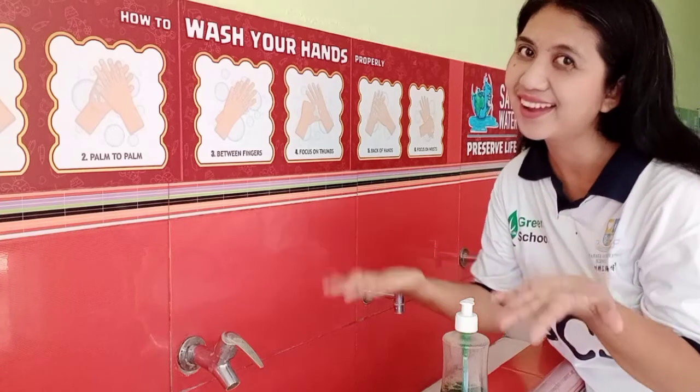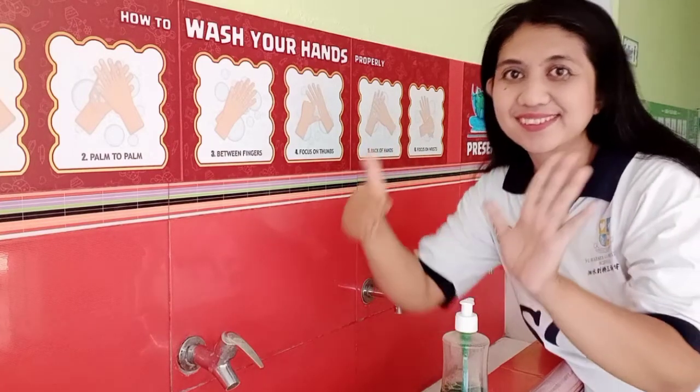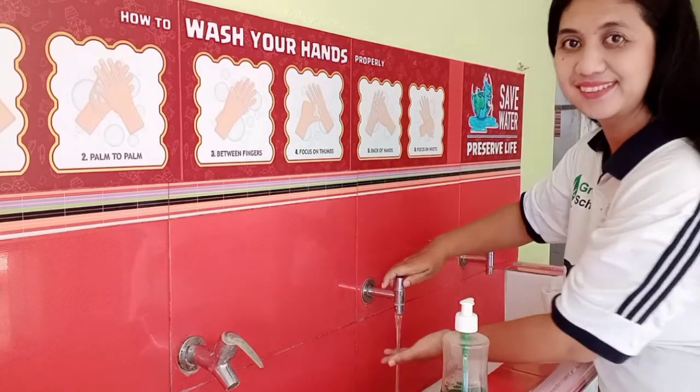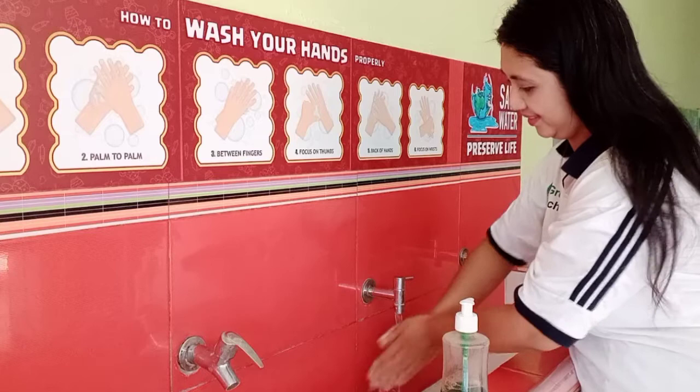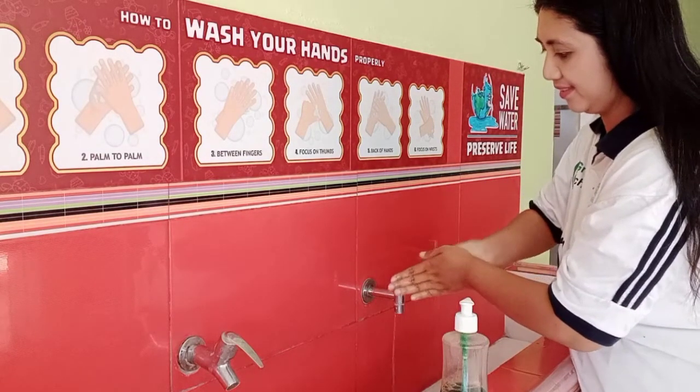Hand wash, hand wash so easy, six steps you can follow me. Rinse your hands, that is right, give some soap and then start.